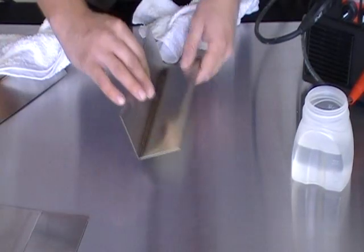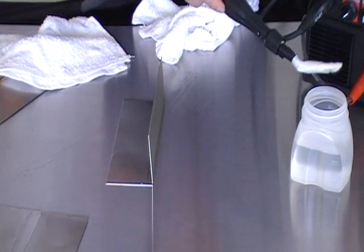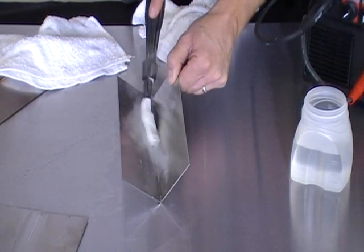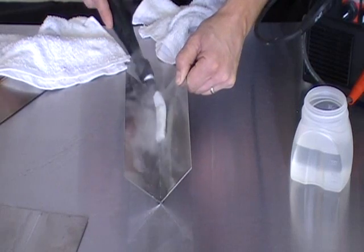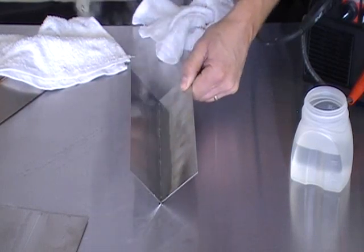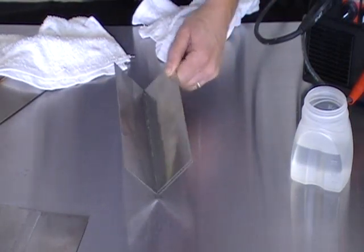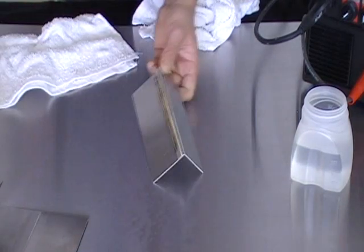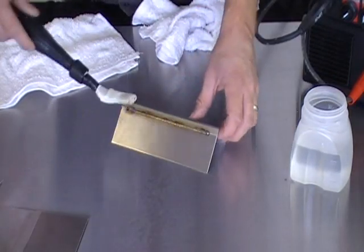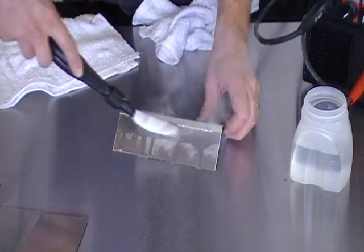We'll go ahead and move to another piece — an inside corner that can be a challenge to clean — and the process is the same. The weld burns are also removed on that piece. This is just another common type of outside weld that can be a challenge to clean as well.